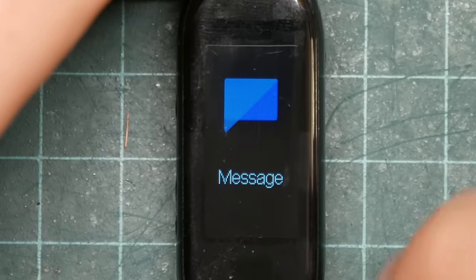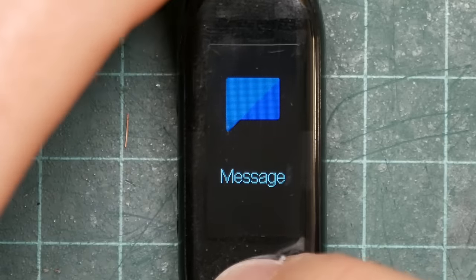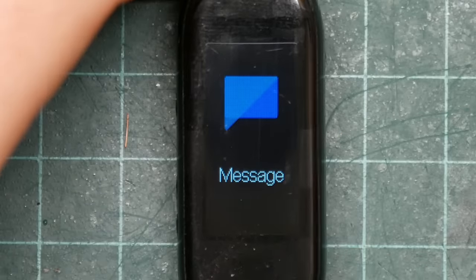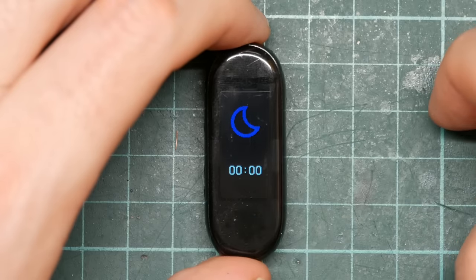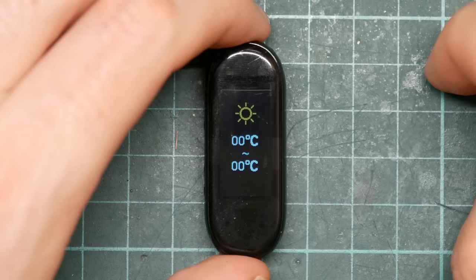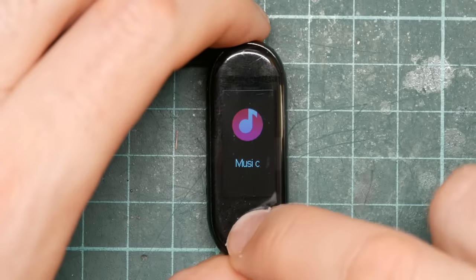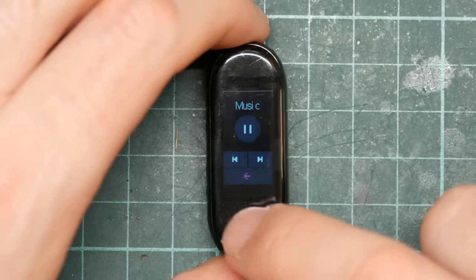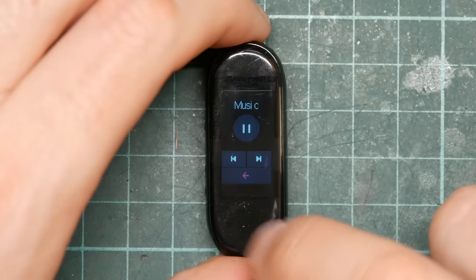Message is possibly the only actual useful feature — it allows your smartphone to push messages to the watch and display them on screen. I don't have it hooked up to the phone, so it just says null. Sleep appears to be some kind of sleep sensor; I don't know how this works and I don't care. Weather pulls information from an unknown source on the smartphone app — no smartphone, so it says sunny and zero degrees. Music lets you control your phone's music player, though it's deeply cumbersome. No smartphone, so it doesn't do anything.